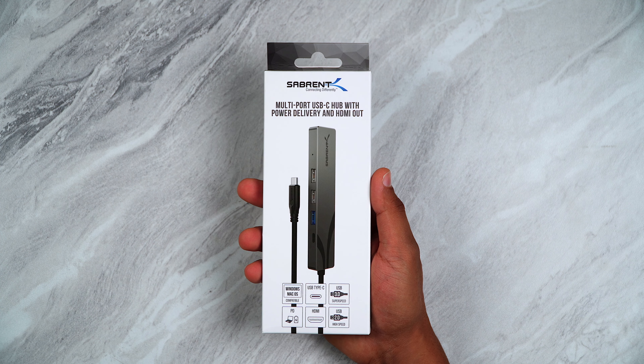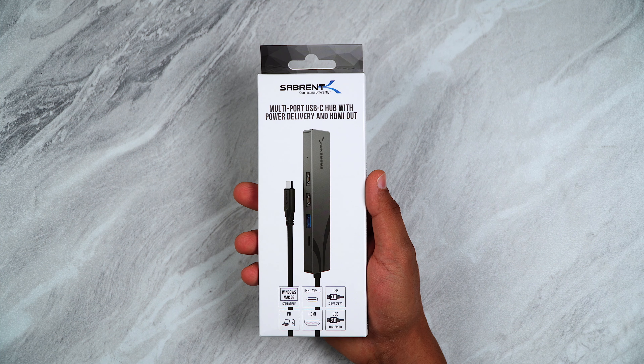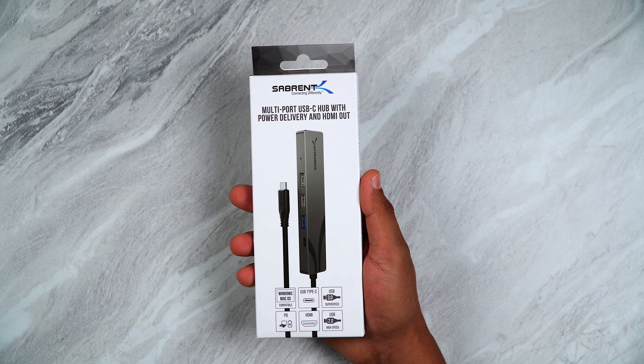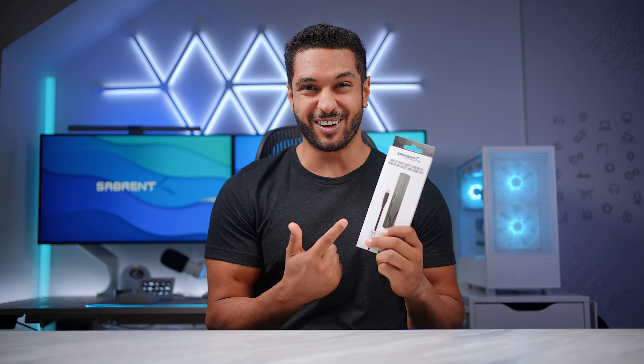The product I want to talk to you about today is the Sabron multi-port USB-C hub with power delivery and HDMI out. So let's unbox this thing and talk about all of the features that this thing has, because this has a lot.